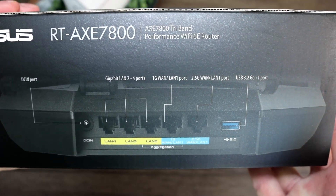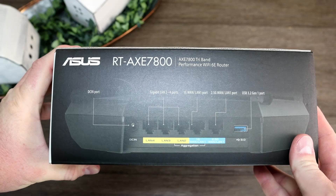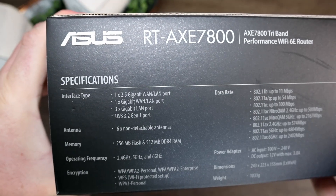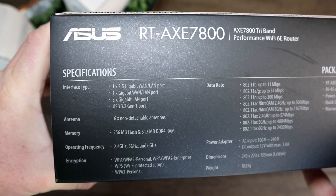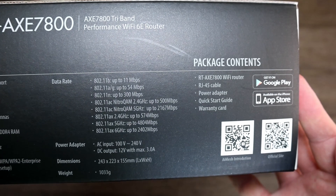Rounding out the back of the box, you can see there are five RJ45 ports. You can change the two blue ports to make one or both of them WAN, with one of them being that multi-gigabit port I already mentioned. There's also a USB 3.2 port, which can serve as a file server, print server, and much more. Here are some specs for you incredibly nerdy viewers. Total up all those data rates for each band, and then likely round, and you get that 7800 that's in the name.